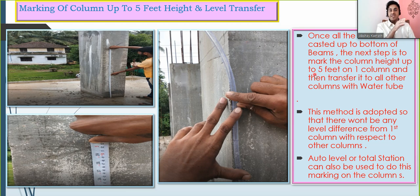Why 5 feet? There is nothing special about 5 feet — you can take any distance, but for convenience we have taken 5 feet here. The idea is to measure 5 feet from the top of the slab and mark it on all columns. First we do it on one column, which becomes our reference column, and then transfer that level to all others with the help of a water tube, also called a tube level. This method ensures there is no level difference between columns.